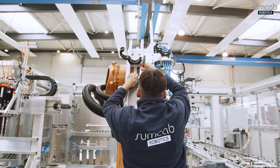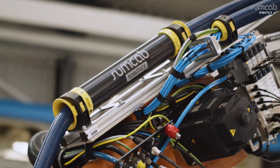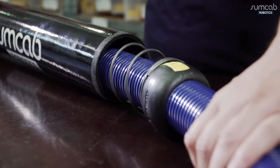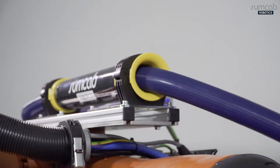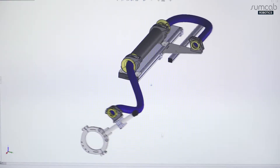SumCab Robotics is your specialist for mechatronics and process reliable robot peripherals. Reliable and robust installation components are crucial for low wear and failure incidents in robot installations. We have developed a variable modular concept — the Sumo Flex Retraction System.